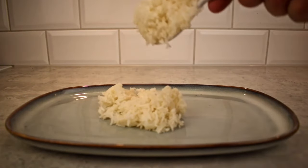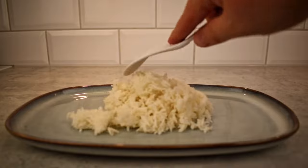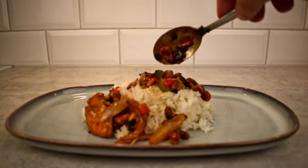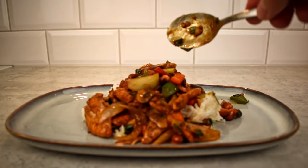I recommend serving this dish over white rice or fried rice, but noodles can also work depending on your preference. And that's it — a chicken cashew stir fry. Easy homemade takeout.